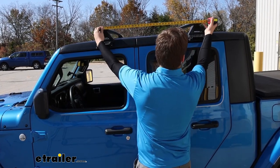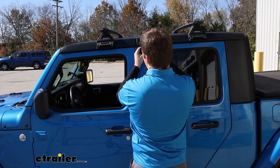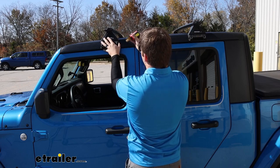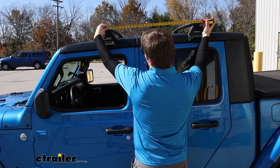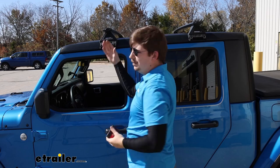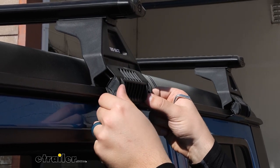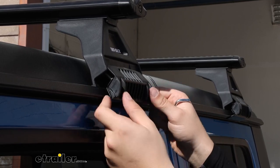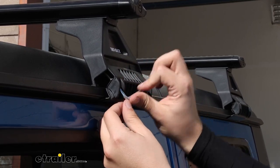Before clamping anything down, take some measurements. Go from one crossbar to the other, center on center, and make sure that measurement is the exact same on both sides. This is important to get the correct crossbar spread for any accessories you want to mount, and it ensures your bars are running parallel to each other. Once you've confirmed both sides match, you can clamp it down. Make sure the clamp is resting firmly underneath the gutter and making solid contact. If it's only grabbing by just the tip, loosen up the screws, get it to wrap around properly, and once it's firmly in place, tighten it down using the specially keyed tool.